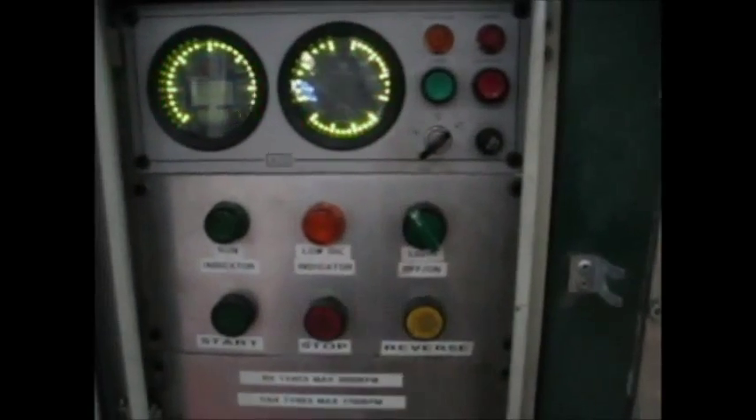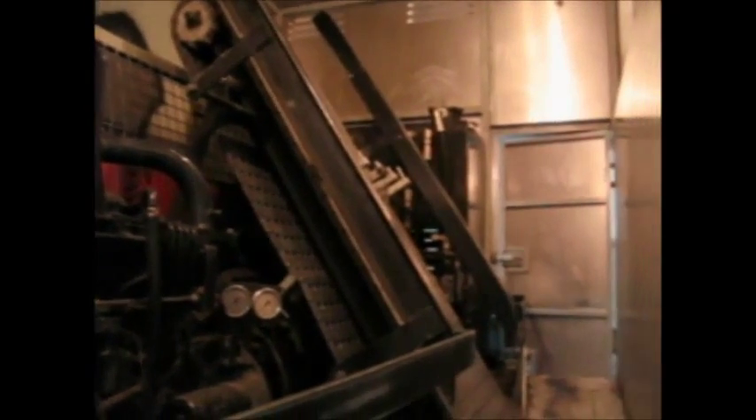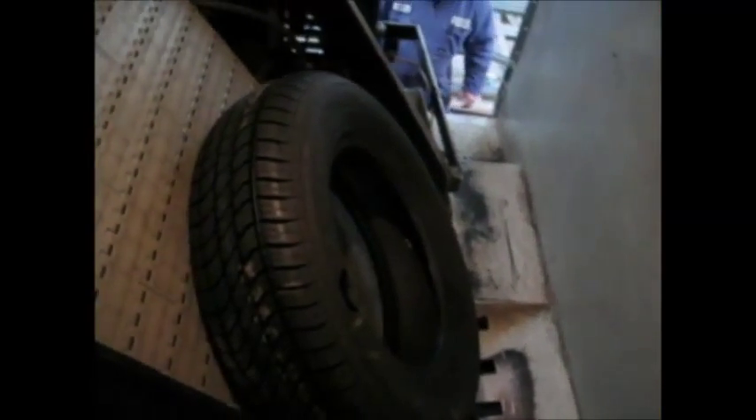Operator controls are very easy with electronic ignition and simple shredder controls. There is usually no need for the operator to enter into the truck while shredding, but the module is spacious with good ventilation and internal lighting.